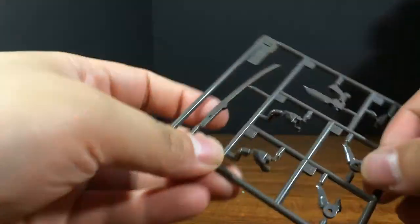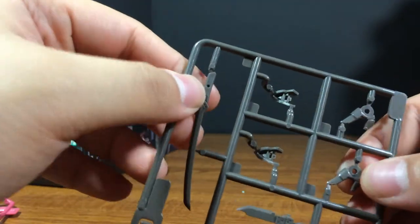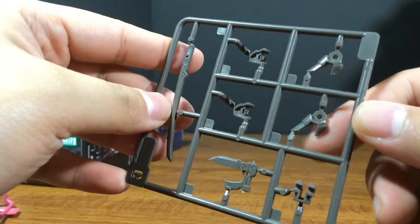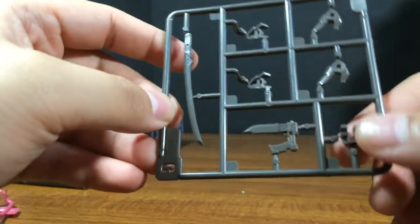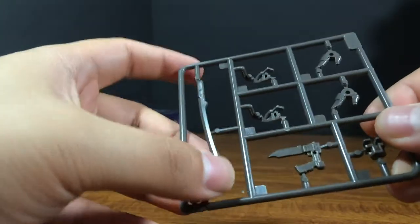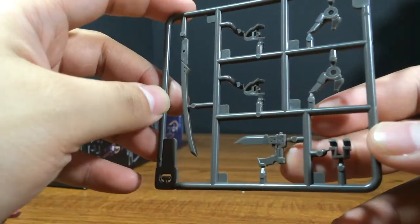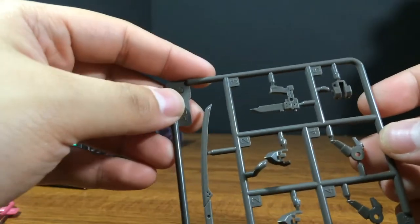Here we have the C runner, which has her feet — all one piece. It looks like a simple hinge, so it's probably not going to be the best articulation, unfortunately. And you got her katana and her really cool knife pistol, very interesting looking.